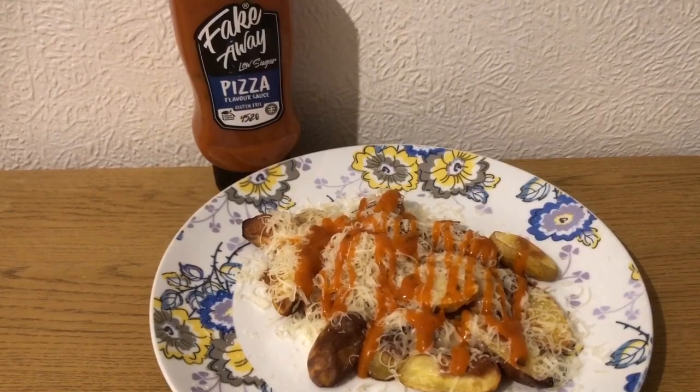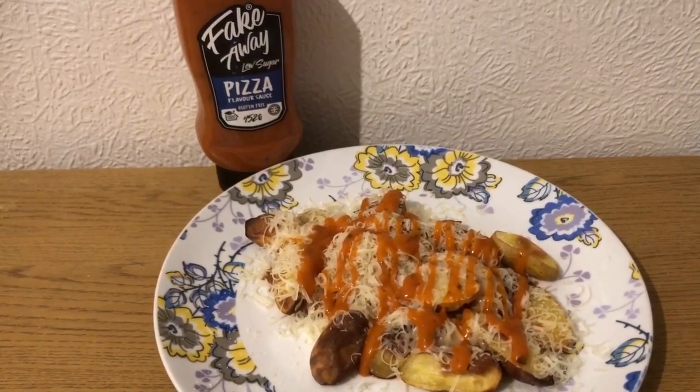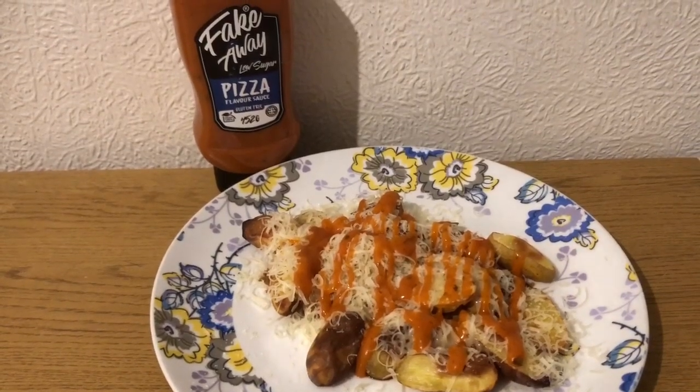I'll pop the link to the Skinny Food Company in the description - that's where it's from and you get 20% off as well. So that is my lunch for seven smart points.